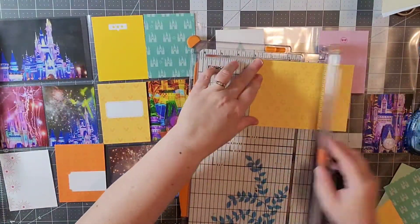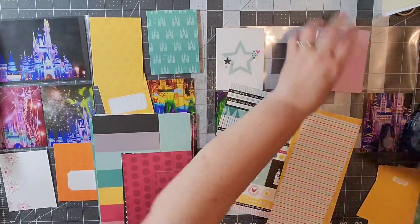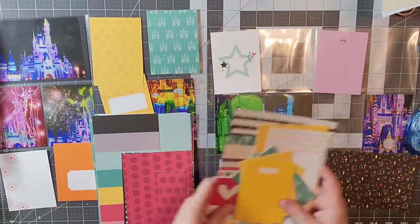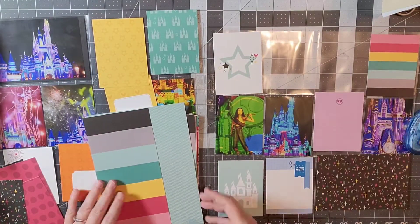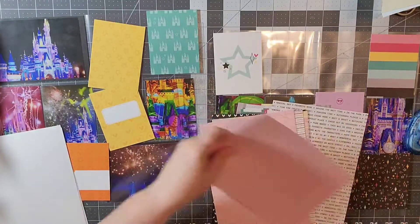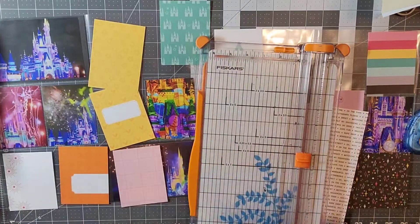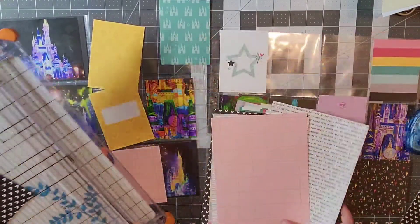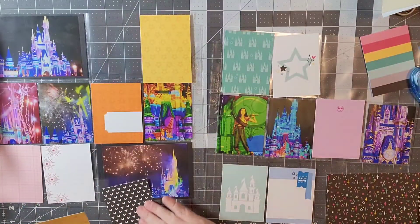I found some scraps of 6x8 paper that I thought would go well, so I'm moving those around. It was honestly kind of a fun process to look for my Project Life cards. If you watch that video — I'll tag it — when I was sorting my Ellie's Studio Project Life cards I did put them in order by color, so it was pretty easy to find the colors I needed.